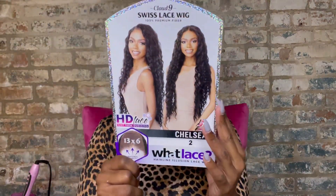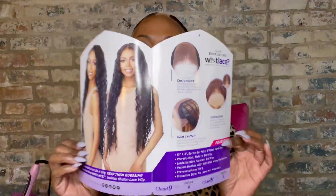Chelsea, part of this What Lace collection, comes with a 13 by 6 parting space. It's heat safe from 354 degrees — don't you put no damn heat on this. It says HD Lace. Keep them guessing — what lace? Now, y'all know she comes in tons of colors, and one of these is my absolute favorite color of all time: Balayage Mocha. Y'all know I love that color. Super cute.